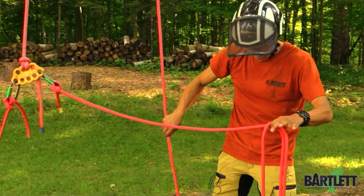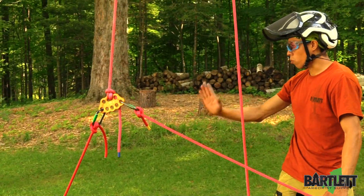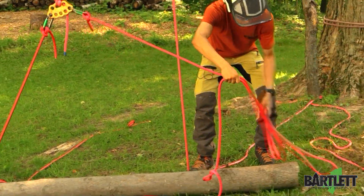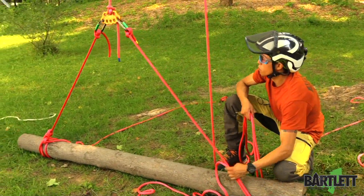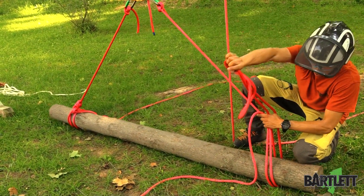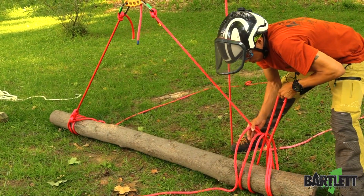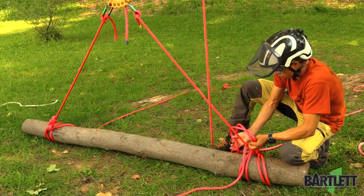Now we're going to come over on this side. What I'm going to do is step on the rope — if you had someone on the ground, they would pull it so you can see where everything is in the system. I'm going to step on this to give myself a little tension so I can see exactly what I'm going to be doing and measure out how much rope I'll need. Then we go back through to create our clove hitch.